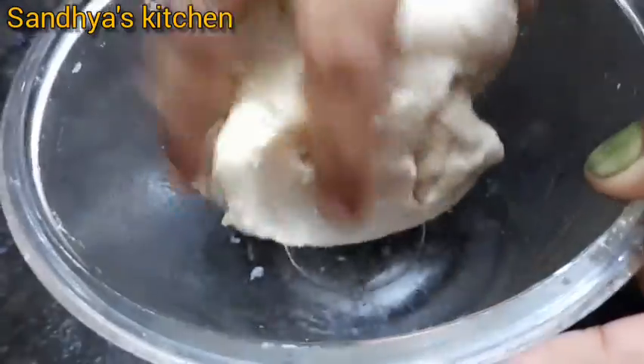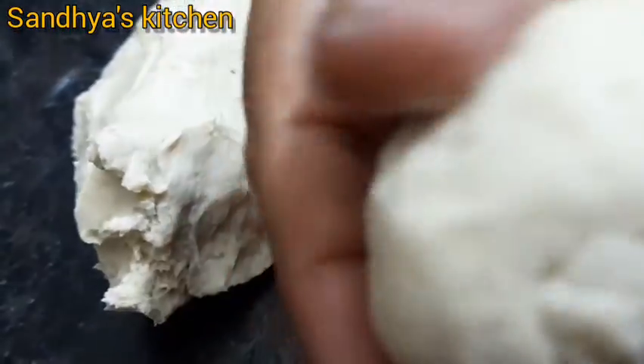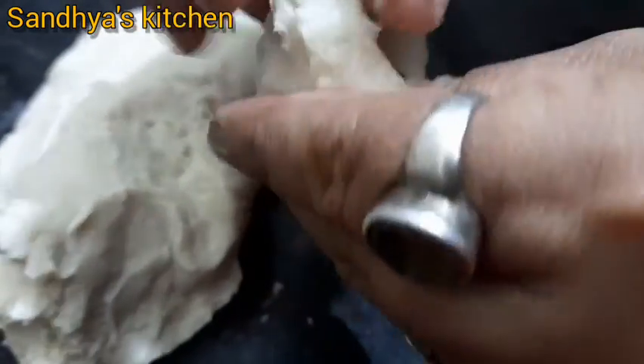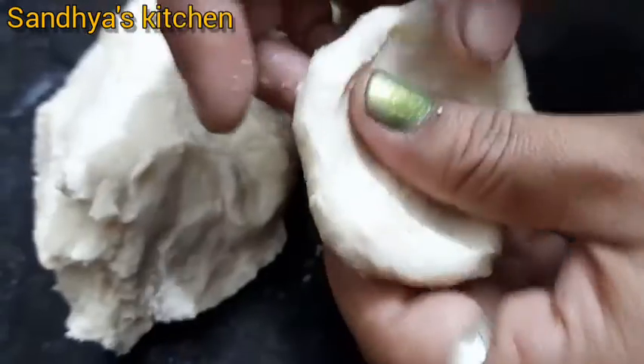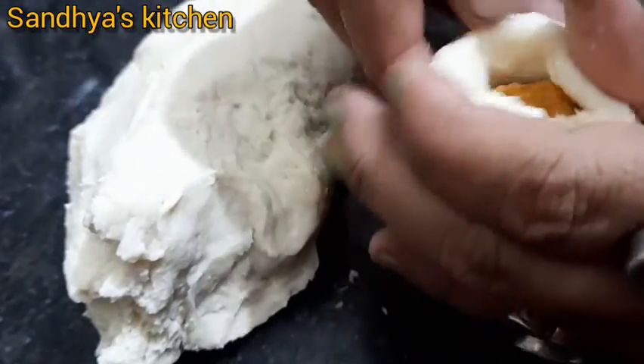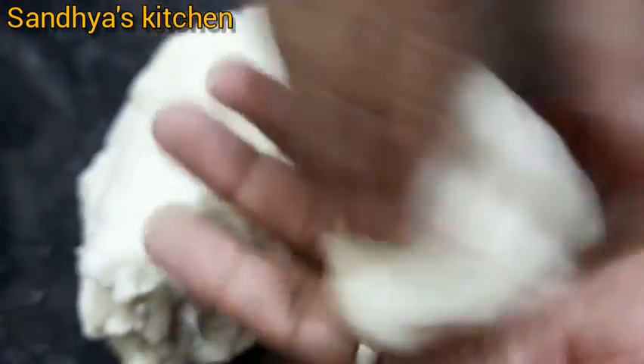Let's put the pot on. I will make it on the pot. We don't have to do this for a long time, so we will cut the bread. I will put it in the water and make it in the water.